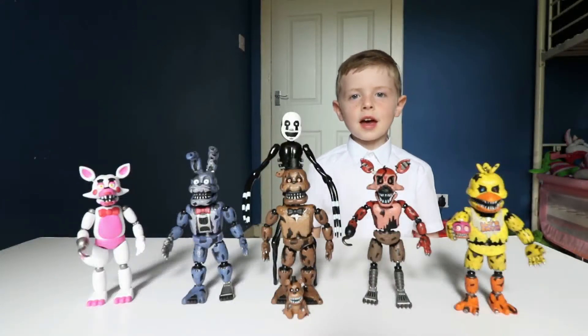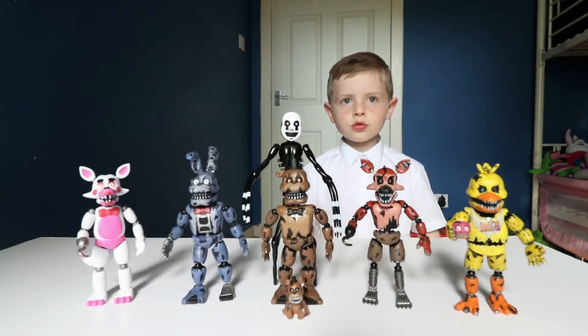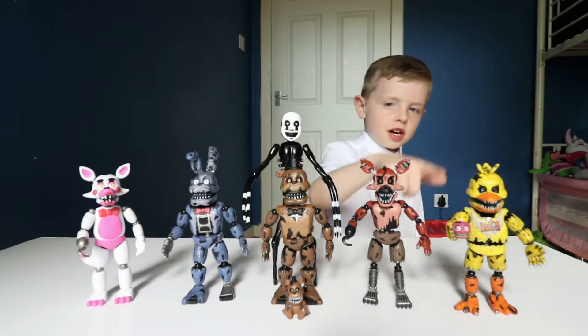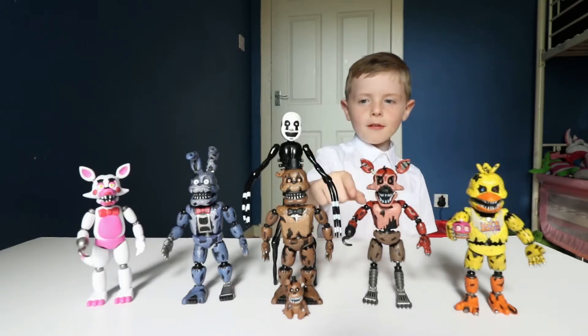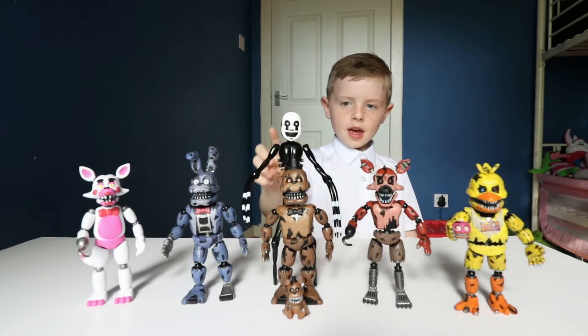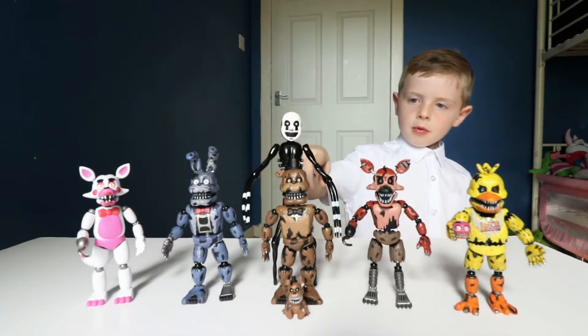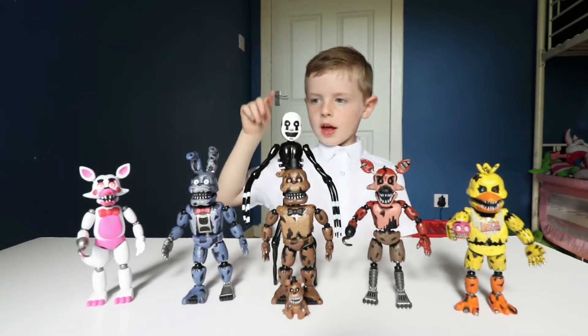Hi guys! I'm going to show you my Five Nights at Freddy's toys in this video: Chica, Nightmare Chica, Nightmare Foxy, Nightmare Unite, Nightmare Plush, Nightmare Freddy, and Nightmare Bonnie.